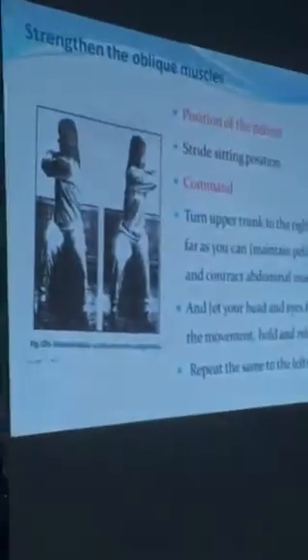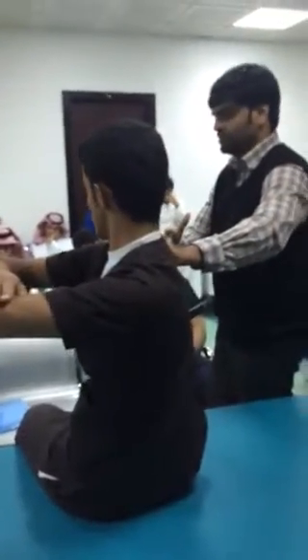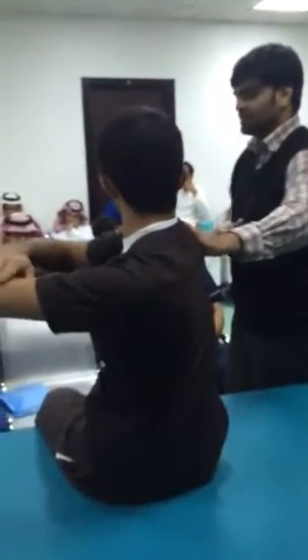The main instruction to give the patient is this: the patient will remain seated and you ask them to rotate as much as they can to one side. Hold and relax, then come back to neutral. Then again hold for 5 seconds, then relax.